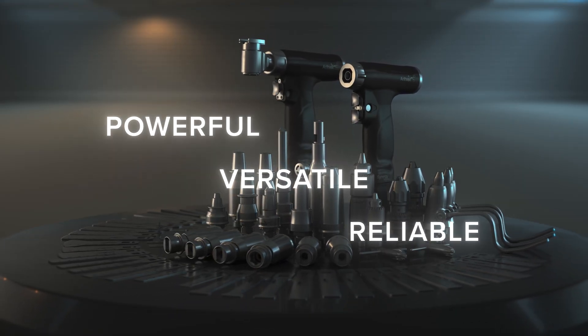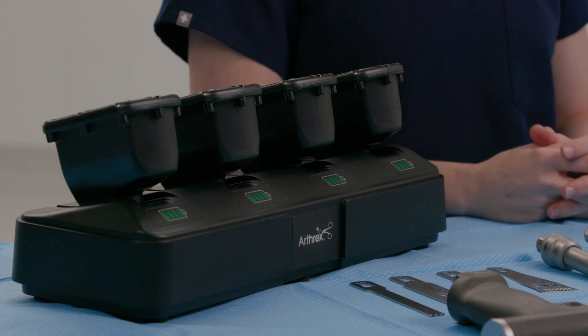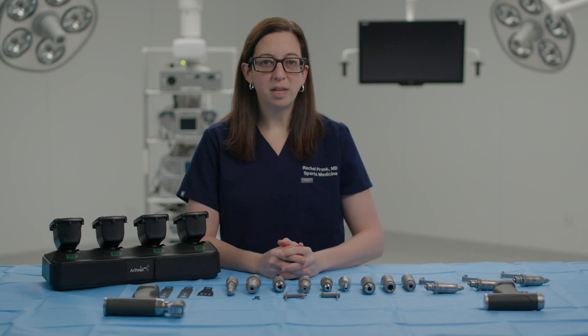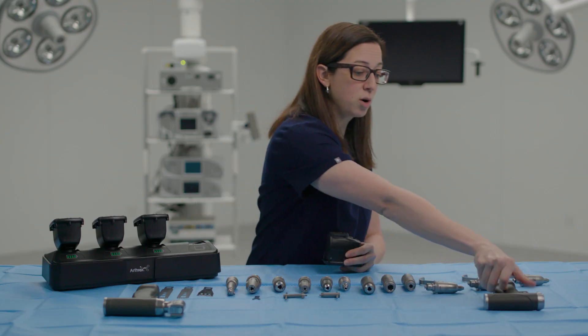Let's discuss the Synergy Power battery packs and charger. The battery packs are sterilizable and offered in both a small and large size — small for light-duty procedures and large for heavy-duty procedures. The charger has a simple user interface to easily determine the state of charge and offers fast charging, charging a small battery pack in up to 30 minutes and a large battery pack in about 120 minutes.